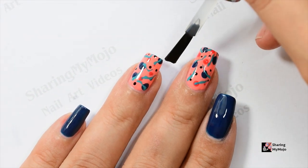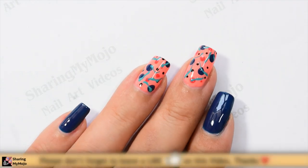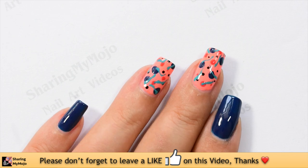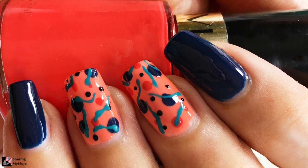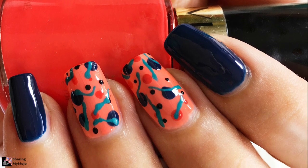I'm really impressed with how this design has finally turned out — it looks abstract, elegant, and so chic. Let me know in the comment section below what you think of this nail art design. Thanks so much for watching and I'll see you in my next video, bye!